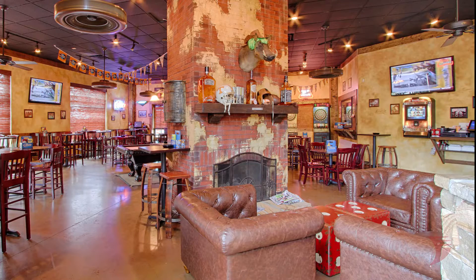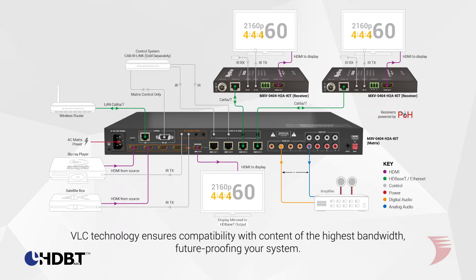For the modest size residential or hospitality installations, high frame rate 4K HDR content is able to pass over HDBase-T and absolutely ensure source compatibility now and for years to come.